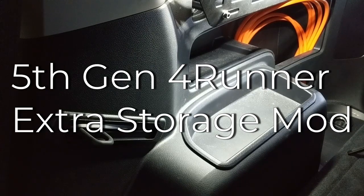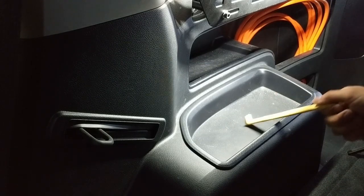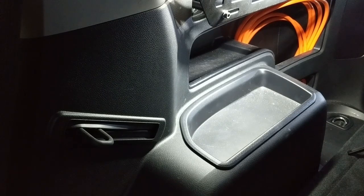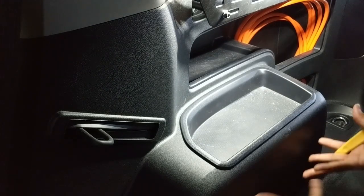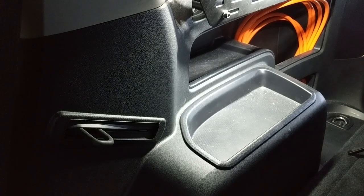Here we're in my 5th gen 4Runner. I read online that you can get some additional storage space by removing this little panel here — there's some space under here. Of course I've got the inverter so there won't be too much space, but this is really going to help me in running the wires for my dual battery system, since I plan on putting my Blue Sea fuse box over here.